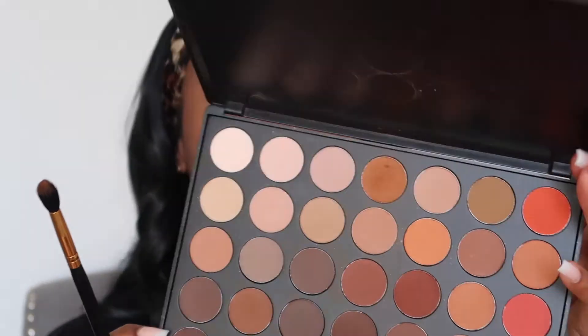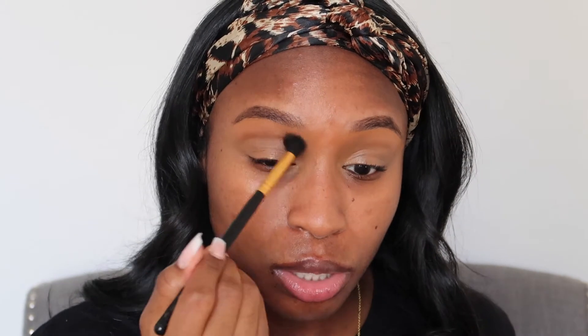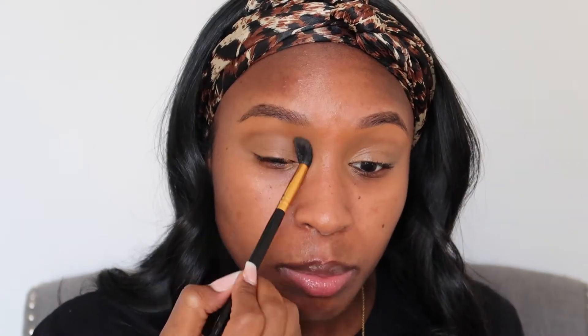Alright, so I'm going to take the Morphe 350 palette and go in with this top middle shade here. It's just a crease color I'm going to use to have something to blend my actual crease color into — just to kind of diffuse it a little bit. It's pretty much my skin tone but it just acts as like a buffer, so that things don't get too messy.